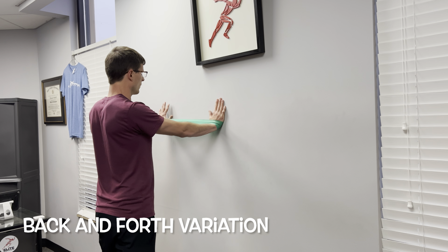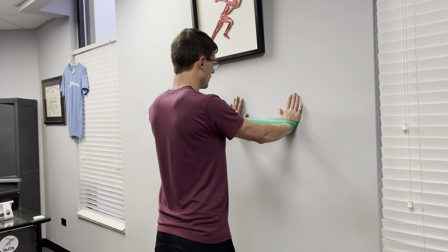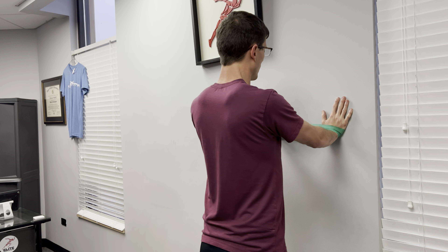The first variation is the back and forth. On this, you will go in one direction along a wall until you run out of room, and then you'll go back the other direction.